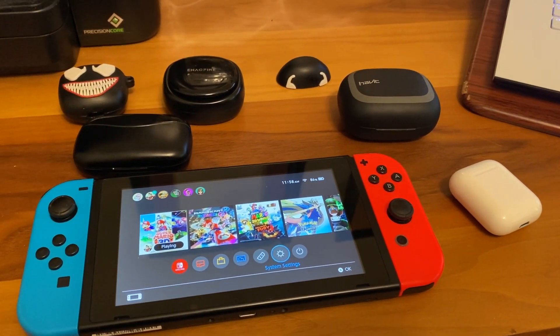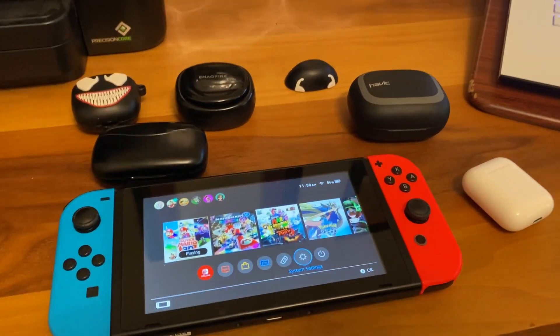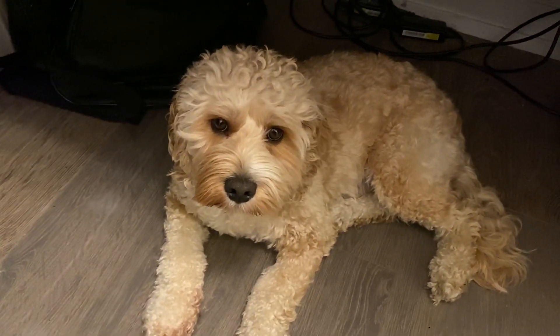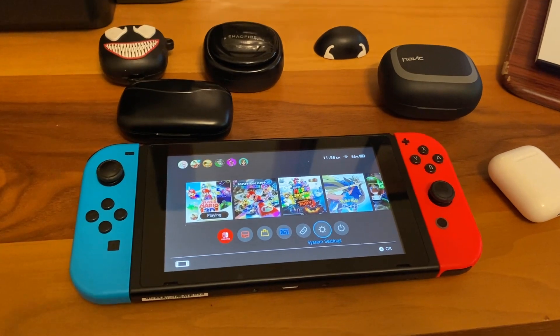Hey guys, what's up? RedJahead here, back with basically another how-to video guide. I got my partner in crime over here, Ben. Ben's gonna help us connect some earphones to the Nintendo Switch.